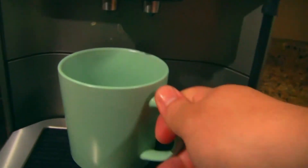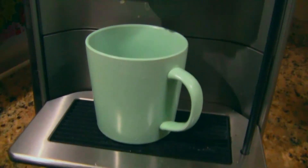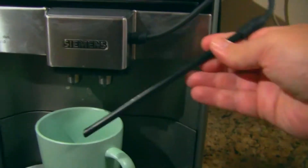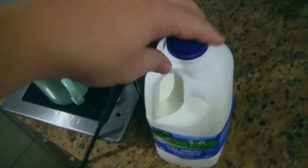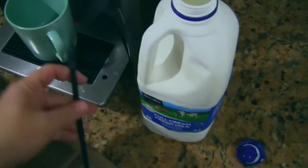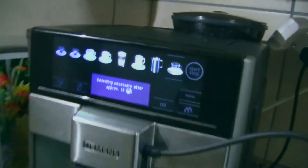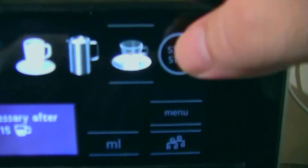So we put our cup down there. Now for flat white, since there's milk in it, we're going to take this little straw thing, bring our milk closer, open the milk, and put the straw thing in so that it goes into the milk. And now we're going to start.